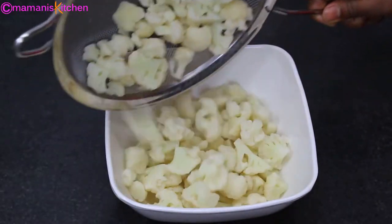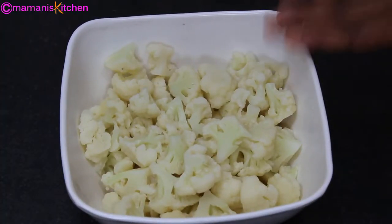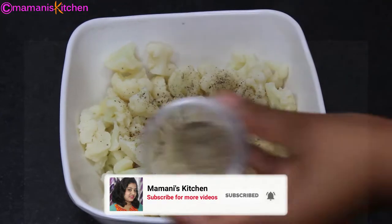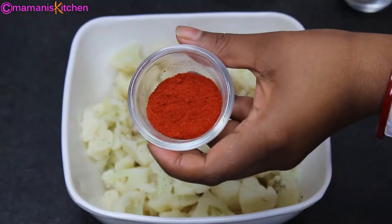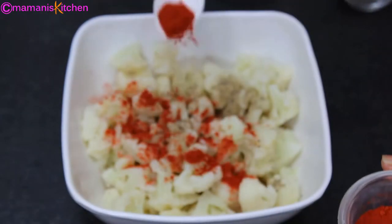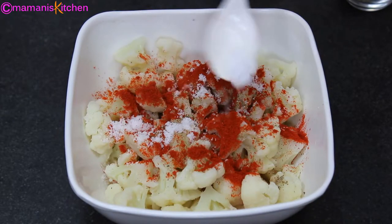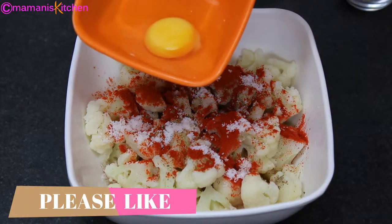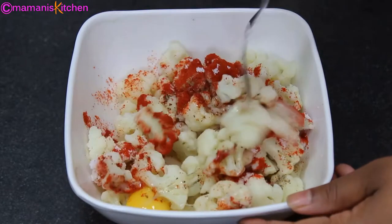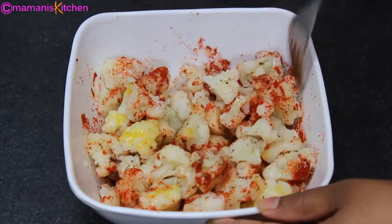I will take the gobi in a bowl. Here I will add half a teaspoon of black pepper powder, then 1 teaspoon of Kashmiri red chili powder — this will give a nice color and better flavor. After that, add salt and mix it all up.